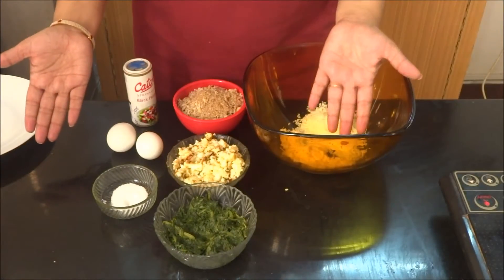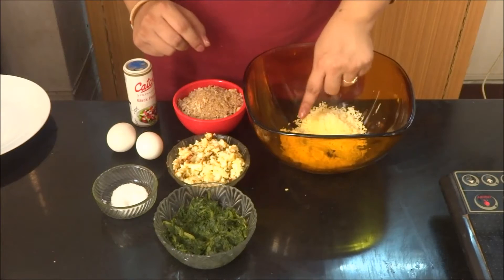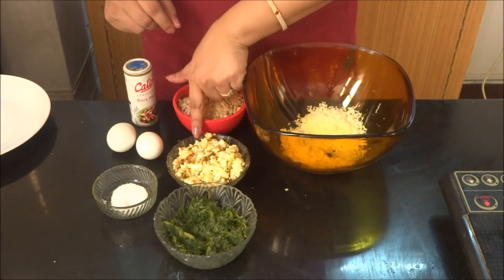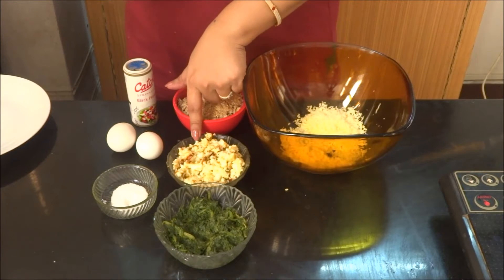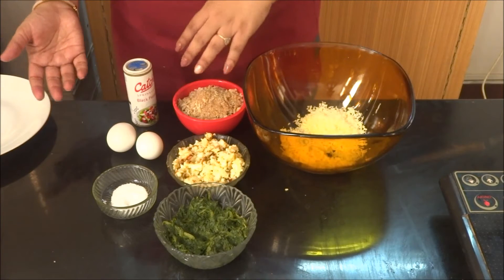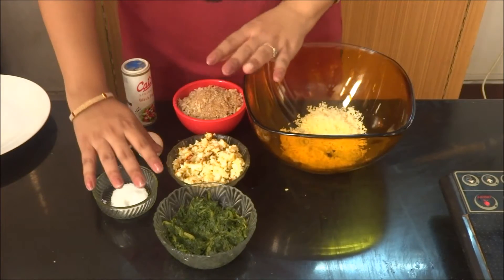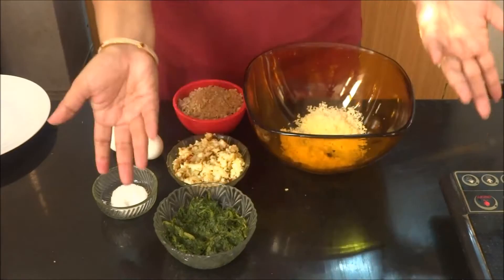So these are very simple ingredients for mozzarella sticks — some mozzarella grated, some boiled spinach, some paneer or cottage cheese or cream cheese, some breadcrumbs, black pepper powder, eggs, salt, and of course some oil to fry.